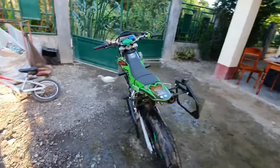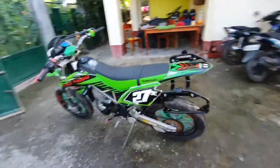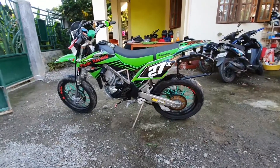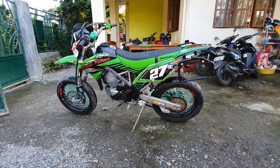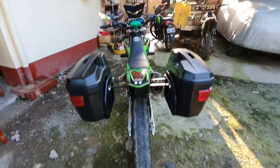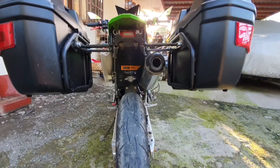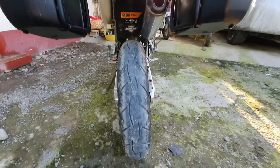And the left side — here it is. And guys, this is how it looks with the box installed.